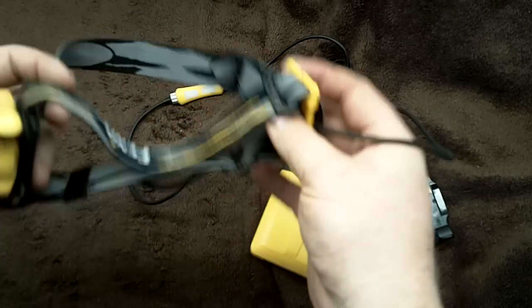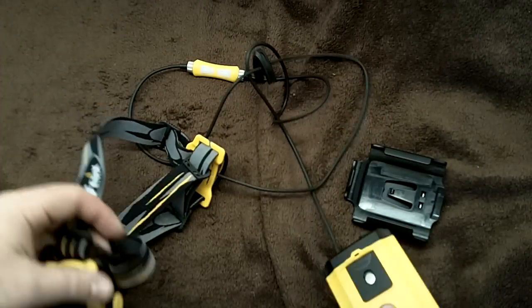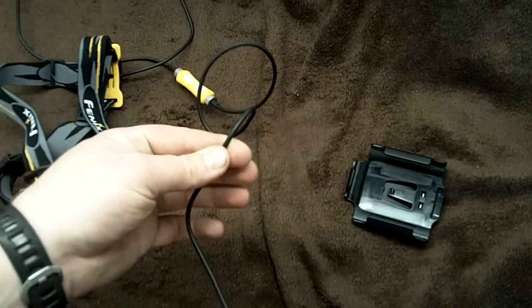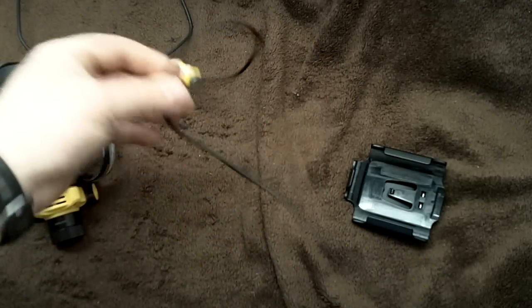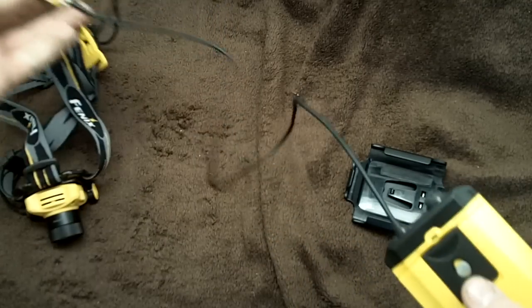I did enjoy having a lighter headband without any sort of battery pack on there - it was kind of nice. A couple of different times when I was caving, the cable was kind of a nuisance, only because of the bag I had it in and the switch didn't always end up perfectly.